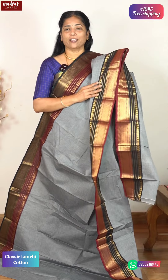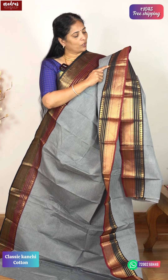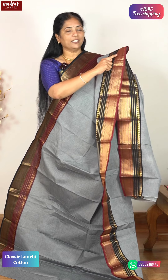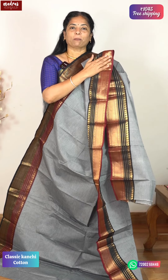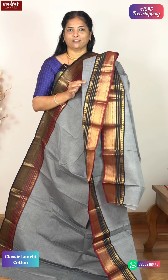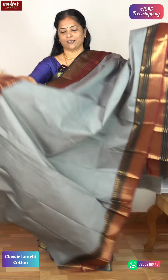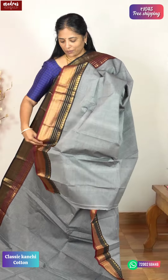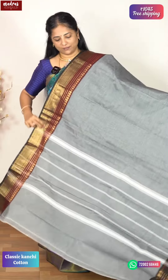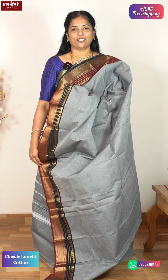This is a pure silk saree-inspired border — a beautiful maroon and beautiful black. In this black, we have a traditional mango, Thambu kai design, a kodi, a Rudraksha pattern, and a wanki pattern. In the silk saree, the wanki design is very popular and very special. You can see the whole saree in the gray color — beautiful. 5.5 meters, Classic Kanjivaram Cotton, ₹1045 special price, free shipping all over India.